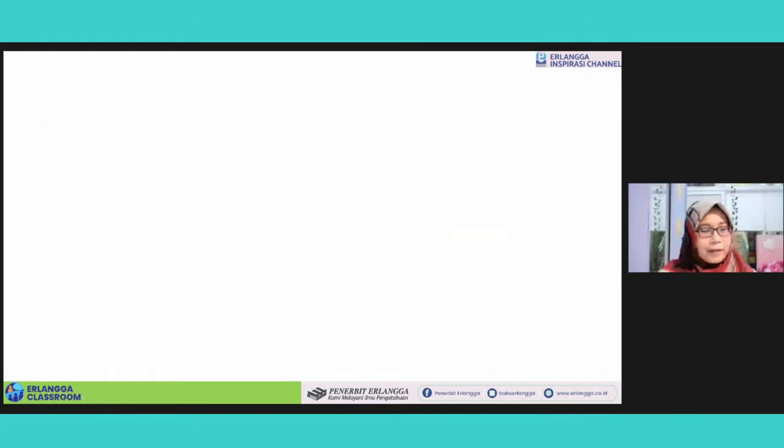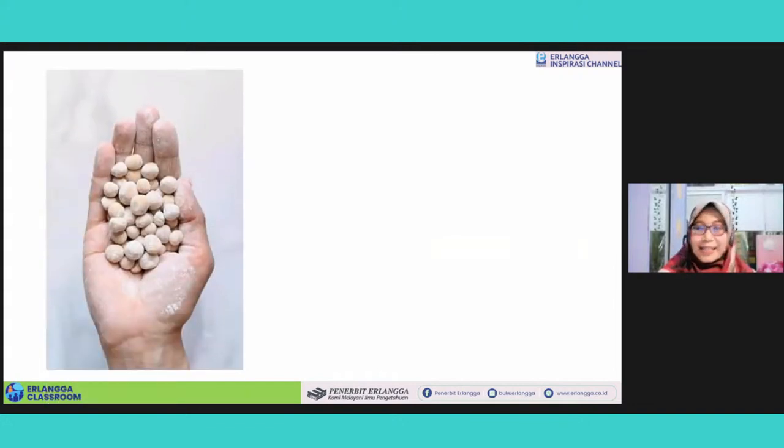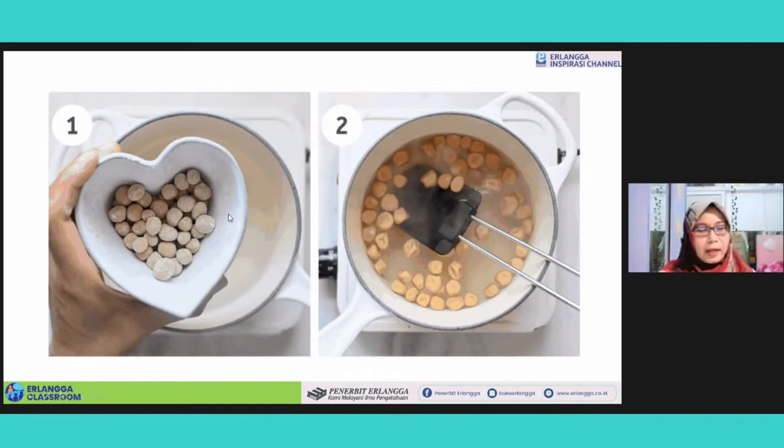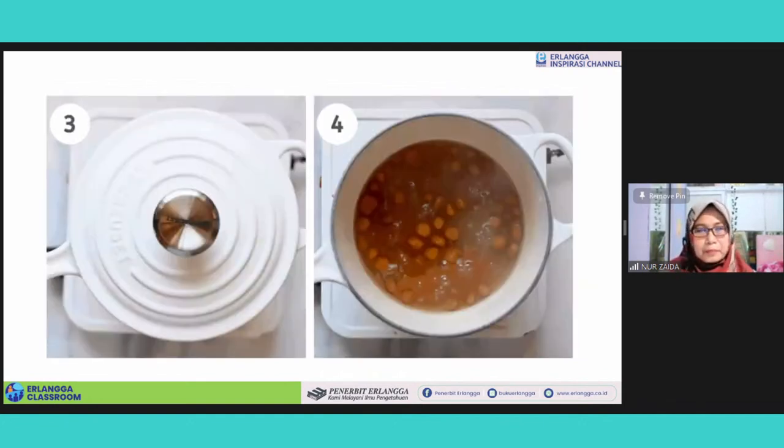Now you have the boba pearls already. You have a lot of boba pearls now. We can start to cook them. In a large saucepan, boil enough water to cover your boba, then add the tapioca pearls to the boiling water carefully. Be careful when you add it because otherwise it will splash. And then stir well so they don't stick to the bottom of the pan or each other. Cover the pan with the lid and boil for about 20 minutes, then let them rest for another 20 minutes.